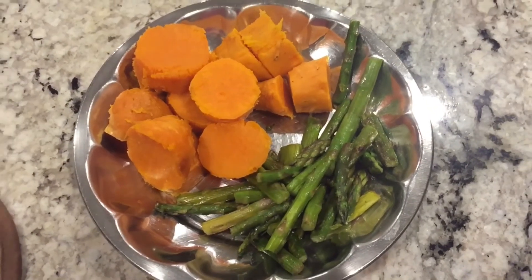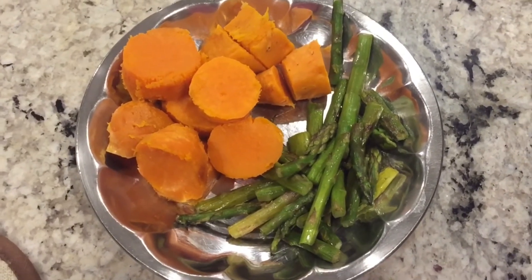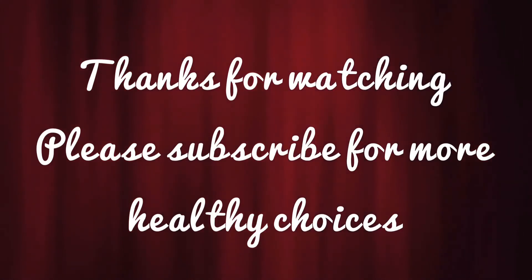I like to enjoy with my favorite veggies — today I'll eat with asparagus. I hope you like this video, please subscribe for more healthy choices.